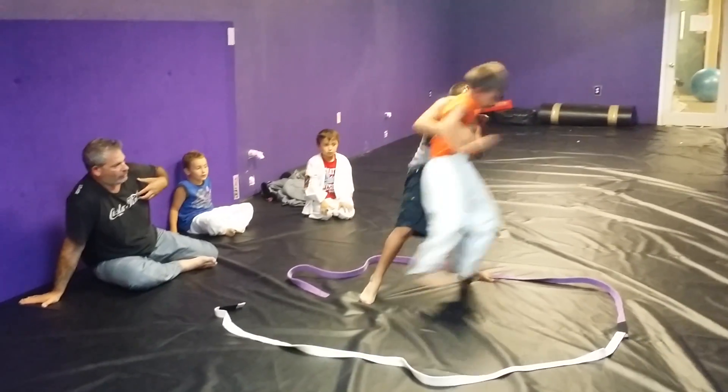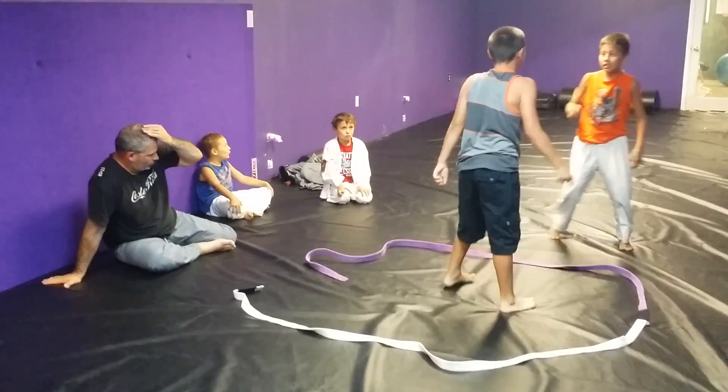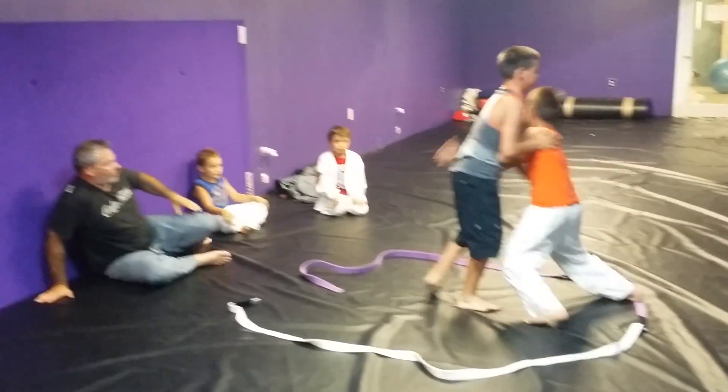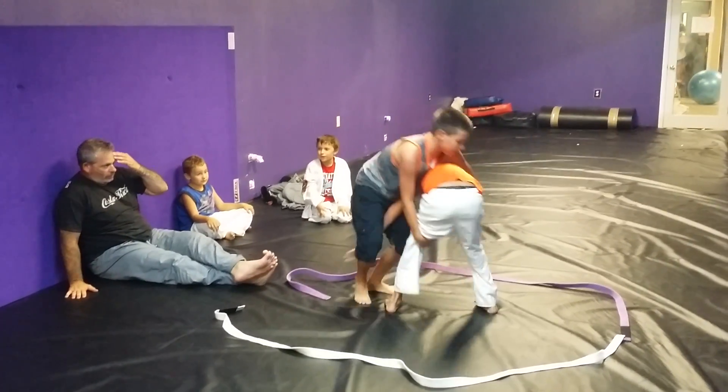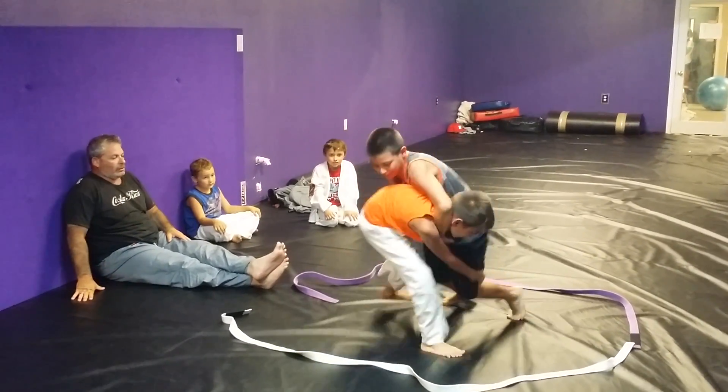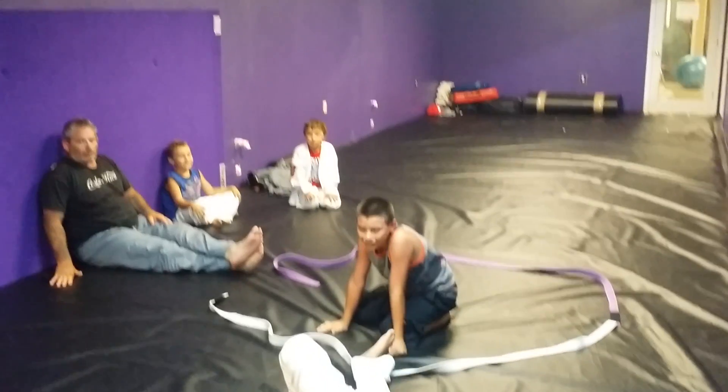It looks better — open your face like that. Good job.